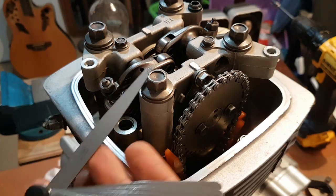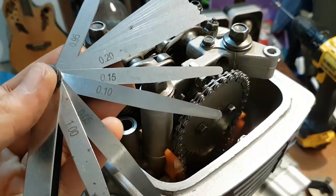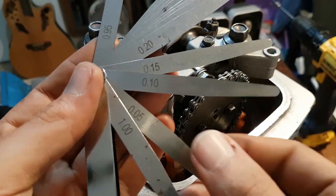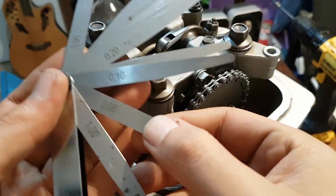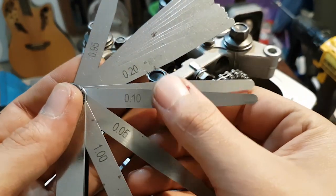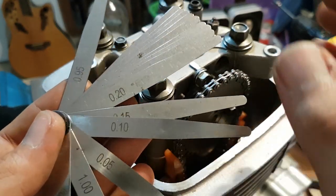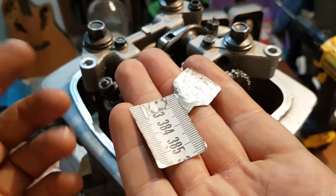To check valve clearances you use this kind of feeler gauges — this is the right tool to use — but for my bike this feeler gauge doesn't have the right sizes. I need 0.08 for the intake valve and I need 0.12 for the exhaust valve, and I don't have those, so in the end I ended up making my own feeler gauges.